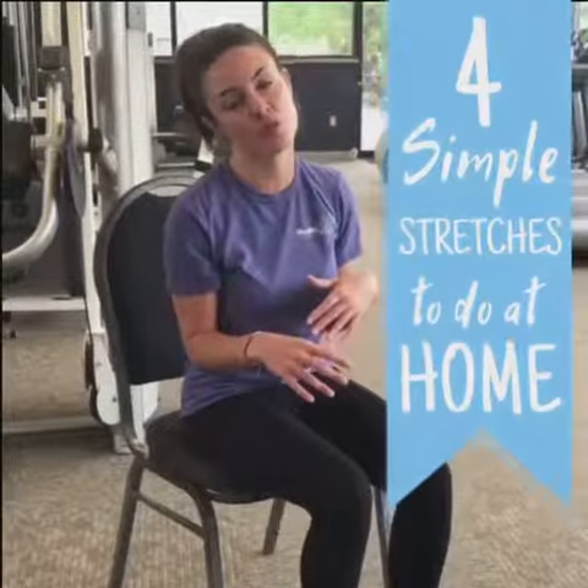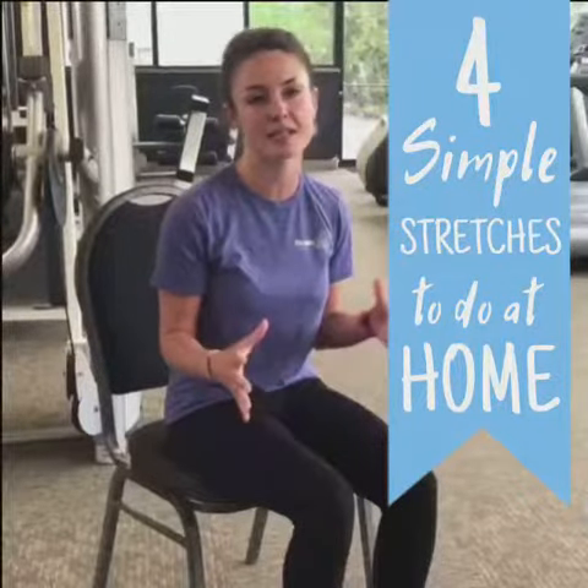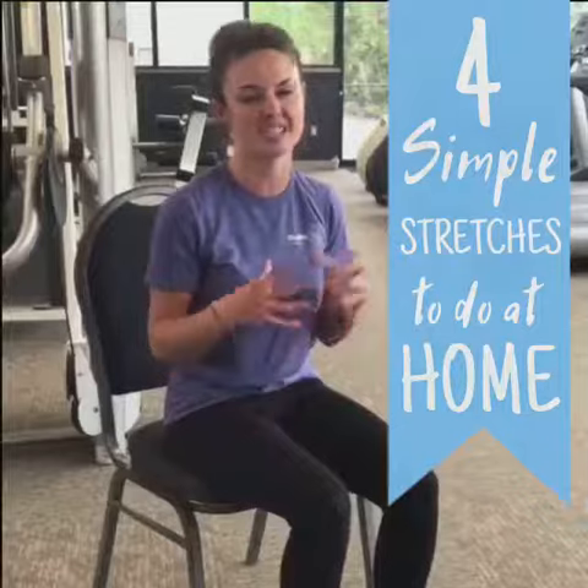I'm going to show you a few different stretches that are very simple to do at home sitting in a chair. These are good simple ideas to kind of help you get moving and make you feel less tight.